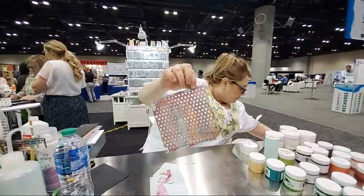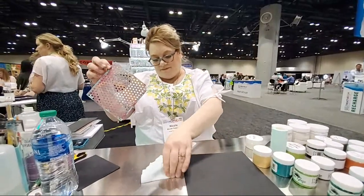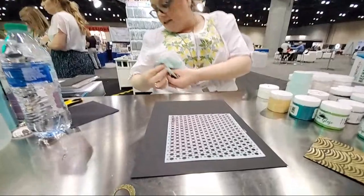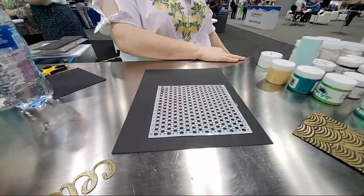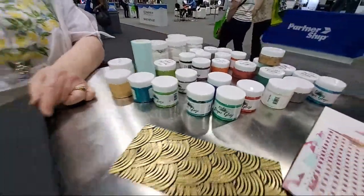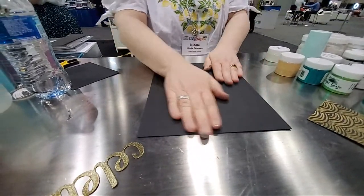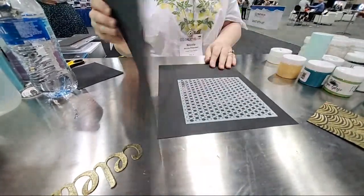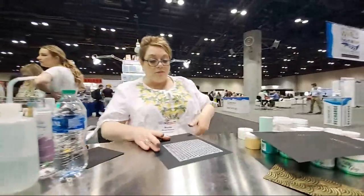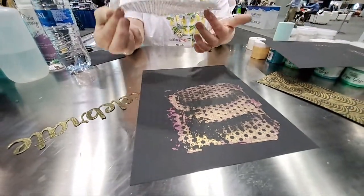Let's grab a piece of black paper for the second print. This has to be done quickly because it dries so fast. Lay it down, then grab another piece of paper and push down — you don't want to push too long because it is drying as we speak. You'll get a little bit on there. Most of it will come off — look at that cool texture, like a background, very distressed.